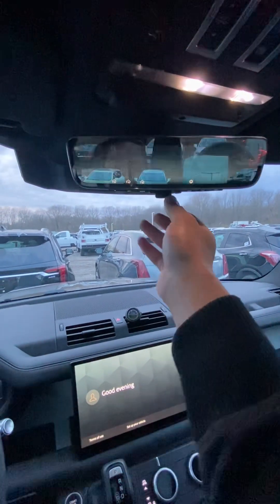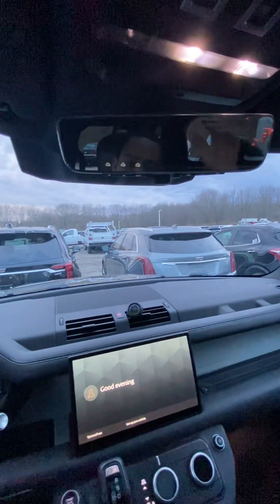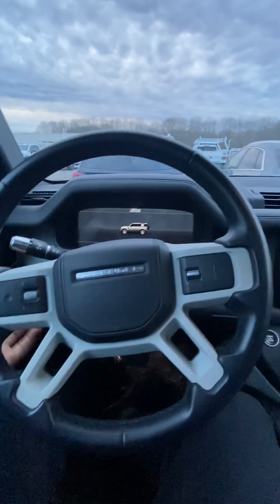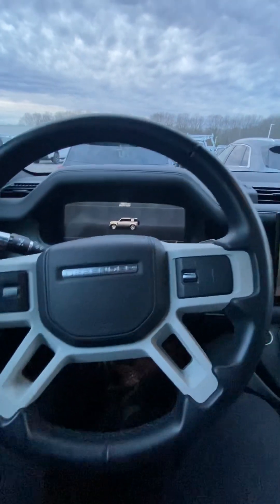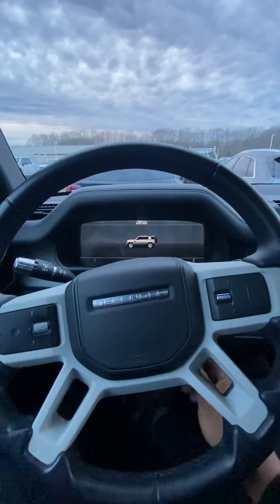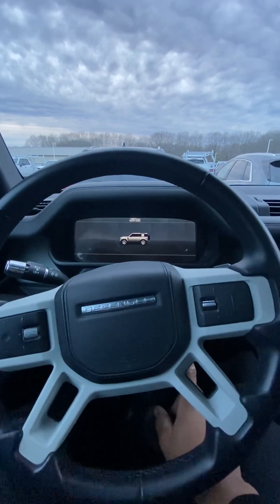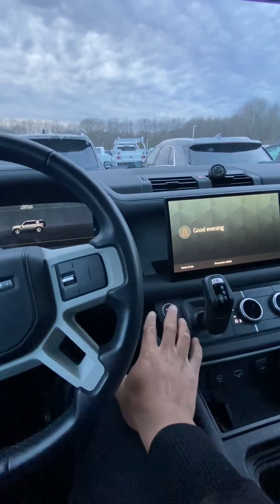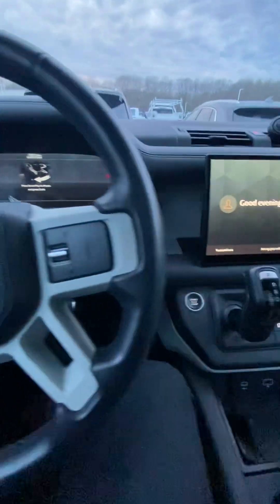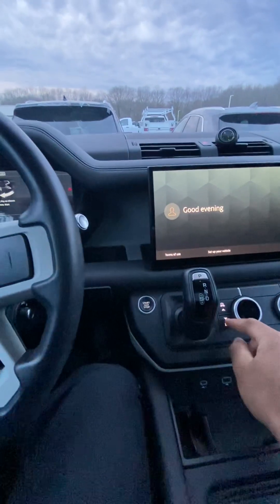If for some reason you can't see out the back because your vision is obscured, all you do is turn this button and go to a camera view. Sitting in the Land Rover Defender, it feels very nice and very truck-like — I like the feel of it. It's got a telescoping steering wheel with adjusting controls. Obviously there's no key — it's a push-button start.